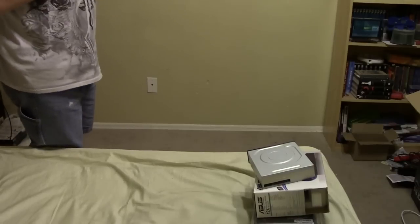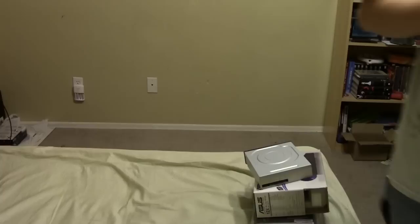Alright, that took surprisingly less time than I expected. So now I'm going to vacuum up some of the stuff off the floor, and then we're going to move the desk in.